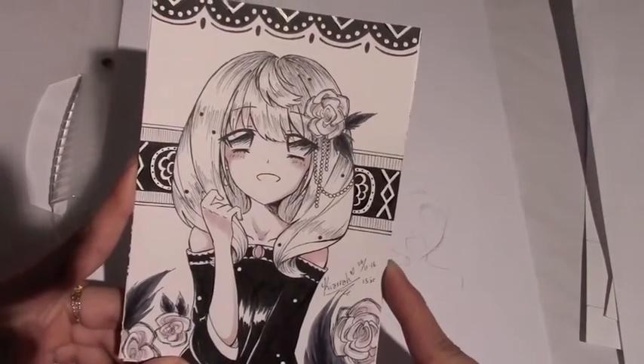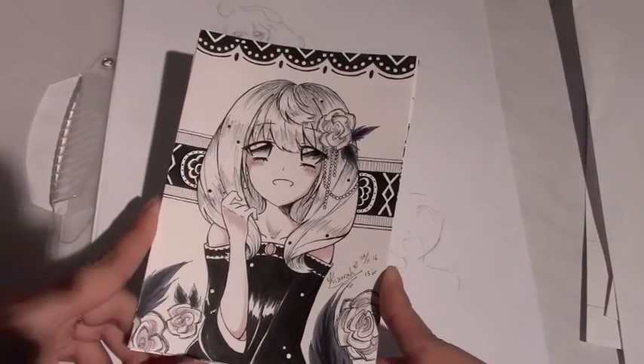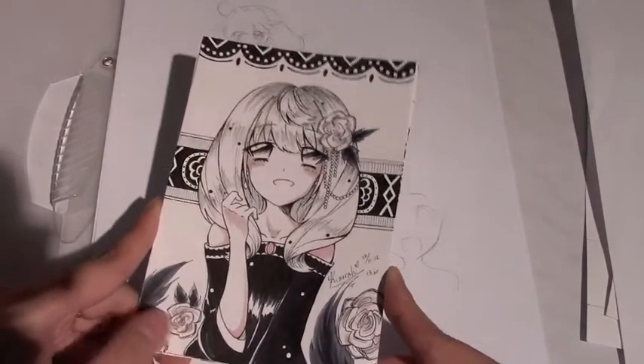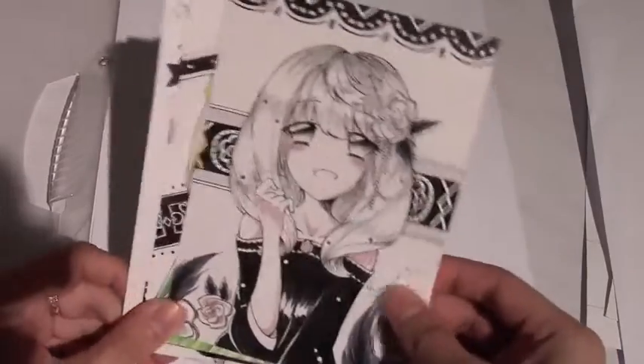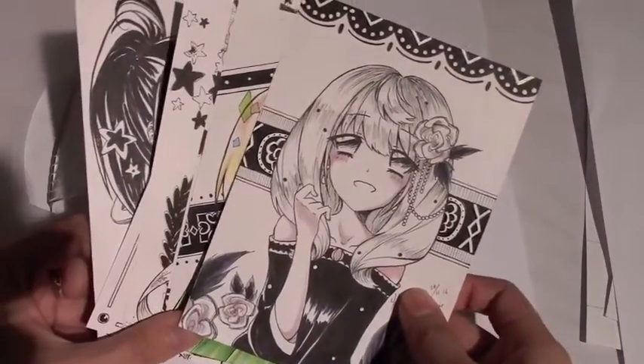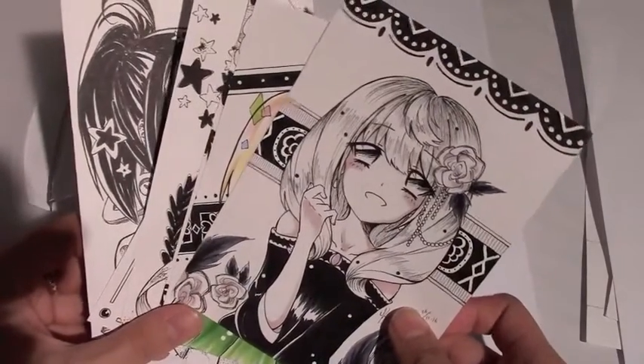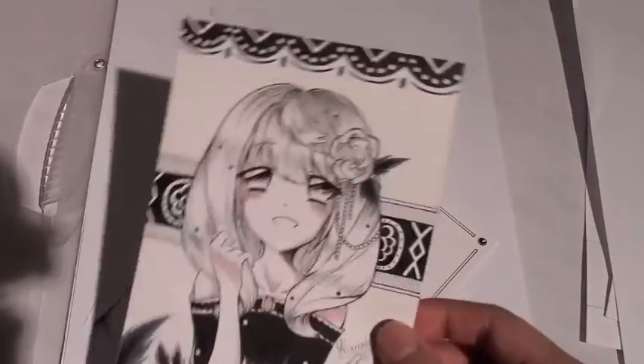So Mikan here. As you guys know, last year in November I was on a drawing spree, and the same thing happened again this year in the same month. I went nuts and drew a ton, and my hand didn't die for some reason - it just kept going.